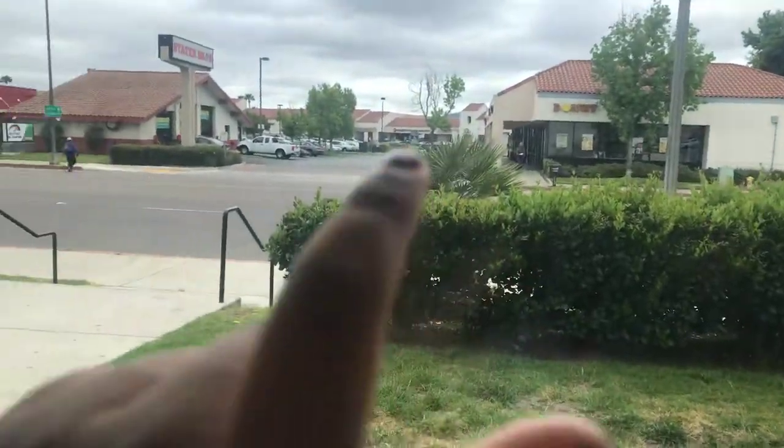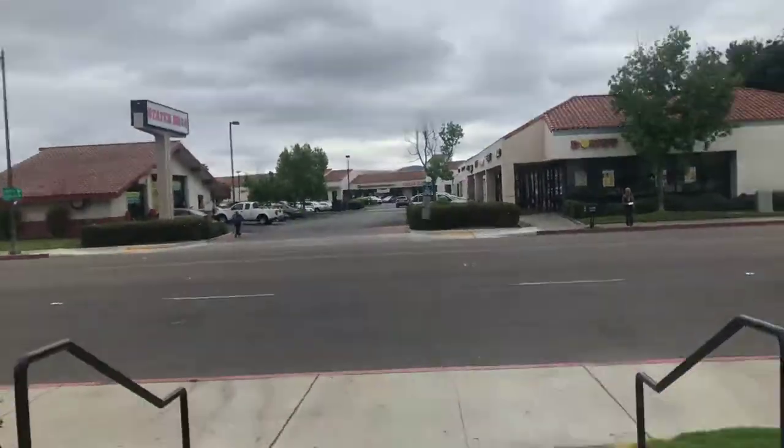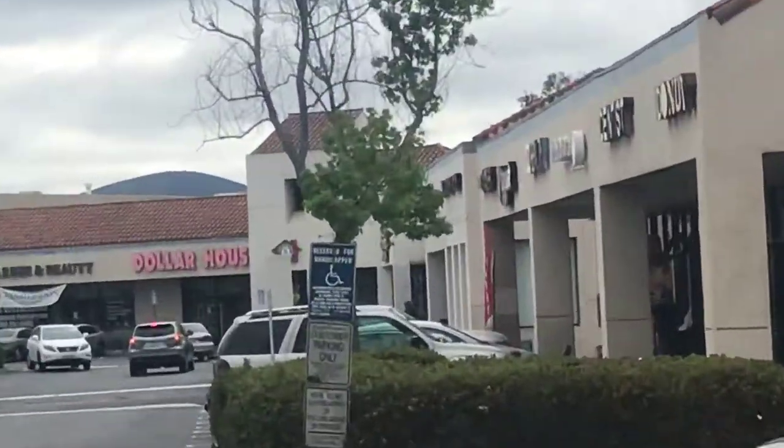Hey guys, welcome back to my channel. Today I'm going to do a review on the Dollar Tree slime and squishies. The Dollar Tree is right across the street over there. I'm here at the laundry place, so let's do the slime review. I don't really like the slimes there, but let's start with the video.